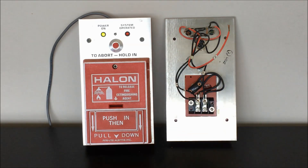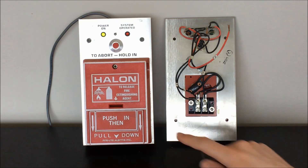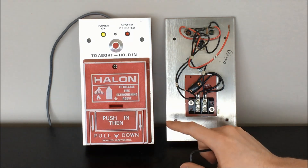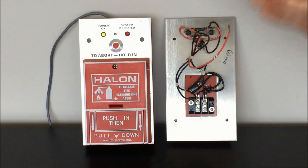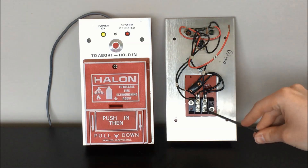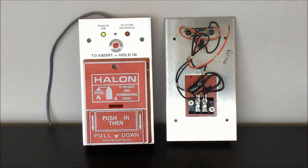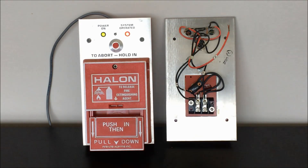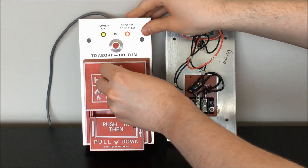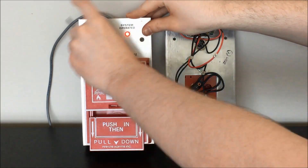Let's go ahead and demo this unit again now that we know how this is connected together. When I activate the switch on the pull station, we're basically already ready to go with 24 volts being supplied to these LEDs — we're not switching the positive side of the supply on or off at all. We're just controlling whether or not these LEDs are able to access the ground connection to complete the circuit. And you can see, as we'd expect, the LED illuminates again. Then we can go ahead and reset this and close that circuit connection once more.